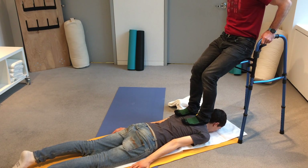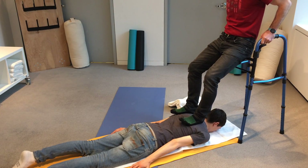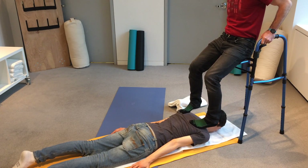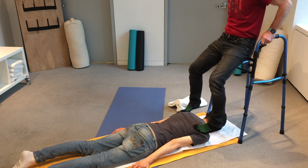So there you have it — a great partner stretch for your chest, deltoids, and neck, and a great partner mash for the chest and the top of the shoulders. It's really easy to do and almost anyone can do both. Thanks for watching.